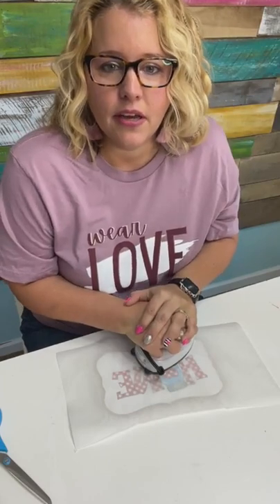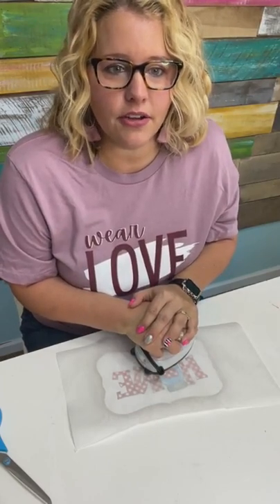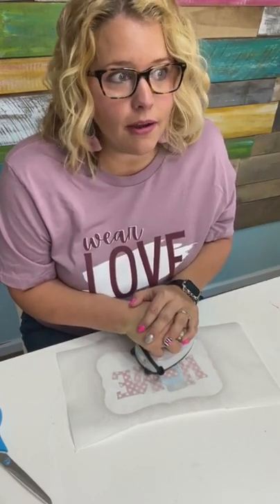Cricut heat press will work, or if you just have an old-fashioned iron that you iron clothes with — that's my Kentucky accent coming out.